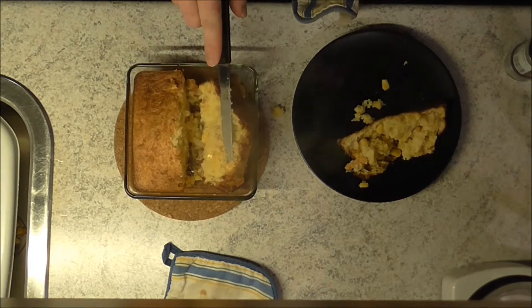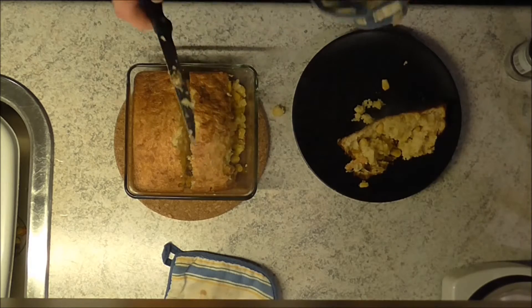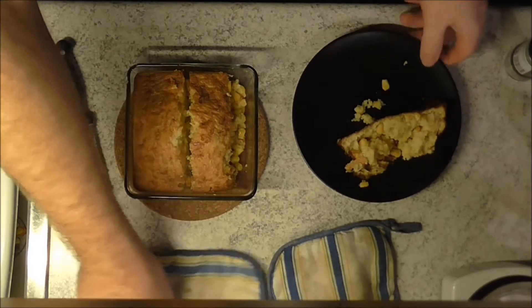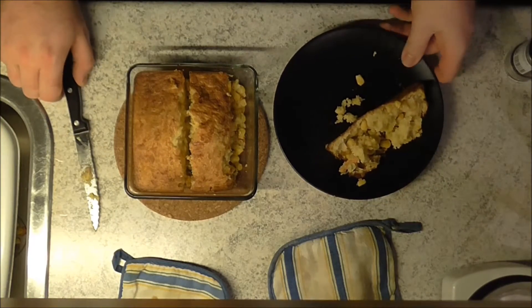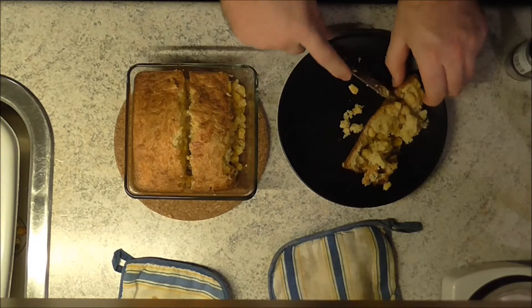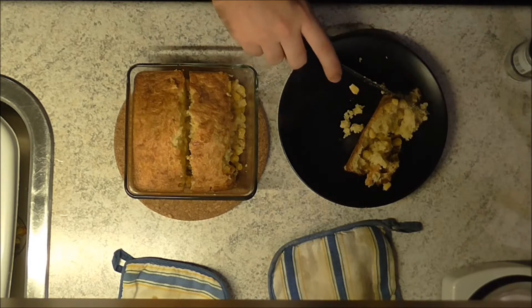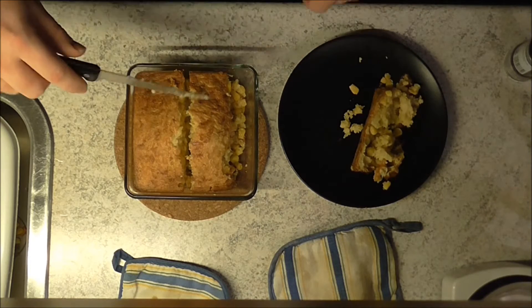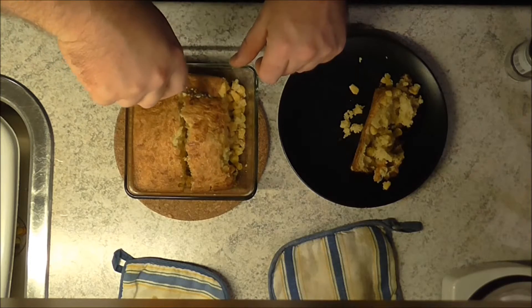Just gonna check if it's baked through. Let's have a taste, shall we? Delicious, delicious — I'm gonna check a little bit more over here.